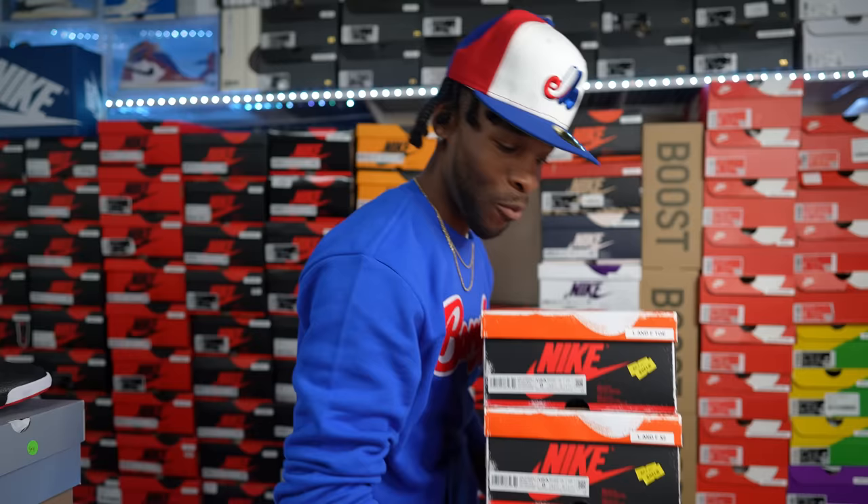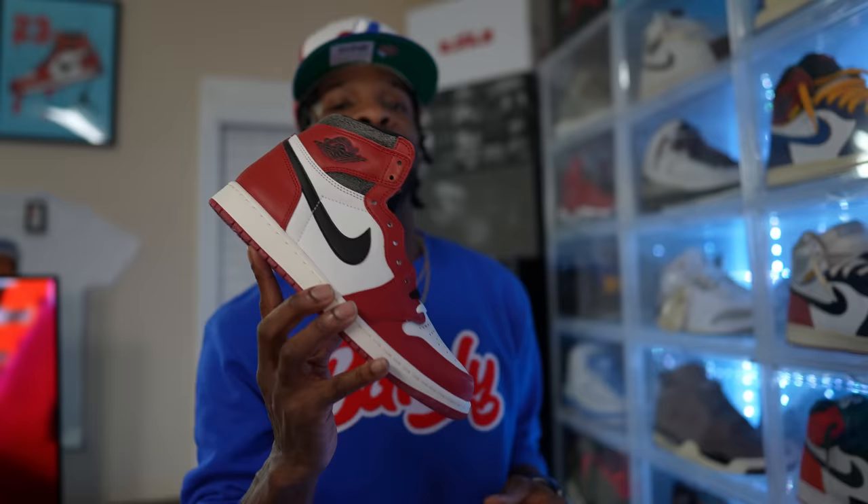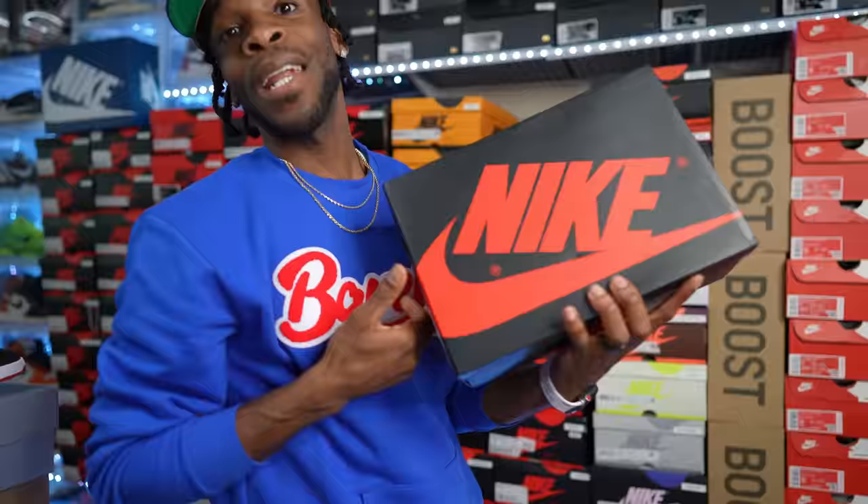Do we even need to get into these? A quadruple up — we do have the 2022 sneaker of the year in my opinion: the Air Jordan One Lost and Founds. I'm not even gonna spend much time on these. You know they're in the collection. Lost and Founds.